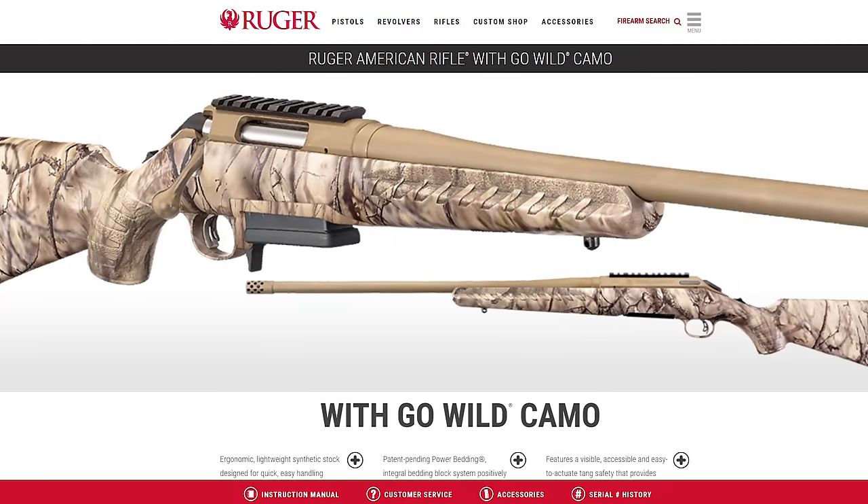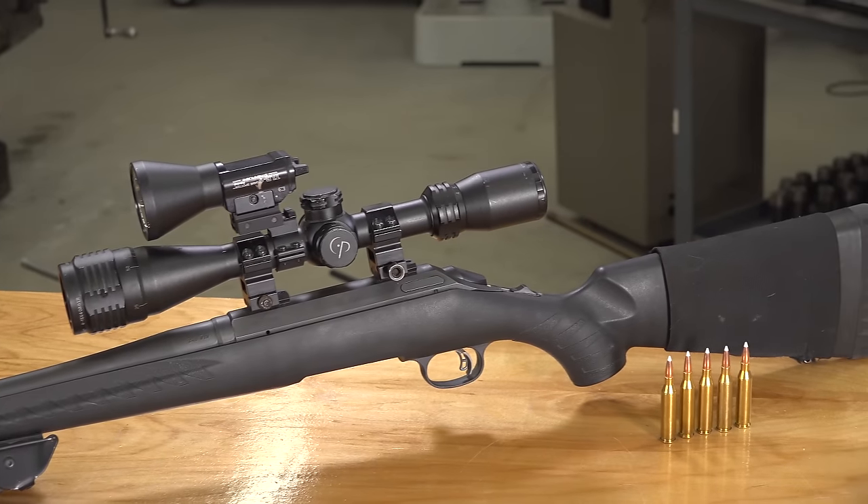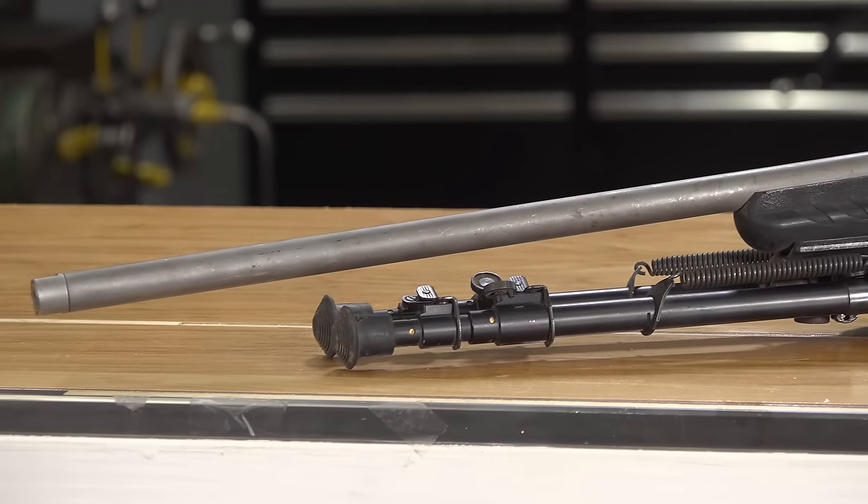Hey there, Gavin Gu here from UltimateReloader.com. We're here at the shop with my good buddy Eric Peterson. He just picked up a new toy — a Ruger American Predator in 6.5 Creedmoor, specifically the Go Wild series. Pretty good value. As we talked earlier, Eric has the low end of the spectrum — a .243 — and the high end, a 7mm — and was looking for that all-around long-range rifle right in the middle: low recoil, something his kids could shoot. This basically stacked up to all his demands, so it was kind of a no-brainer.